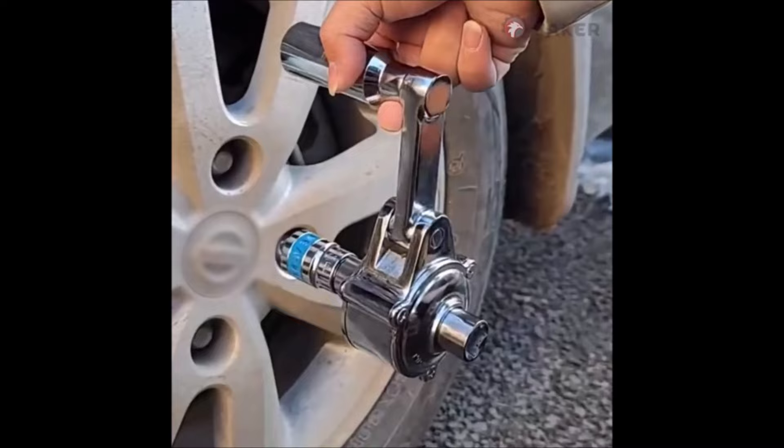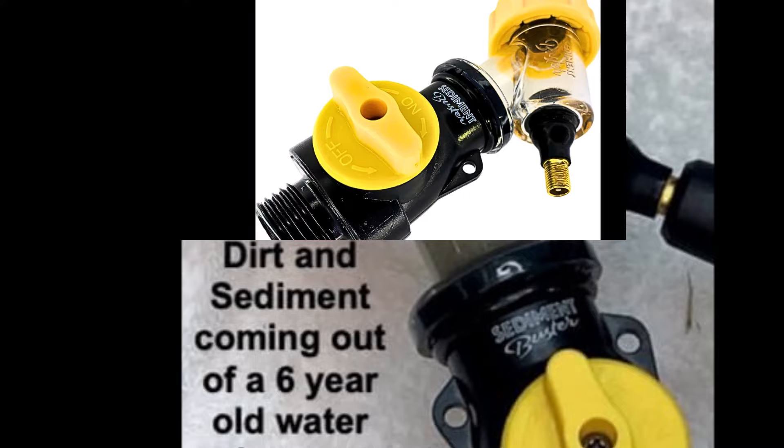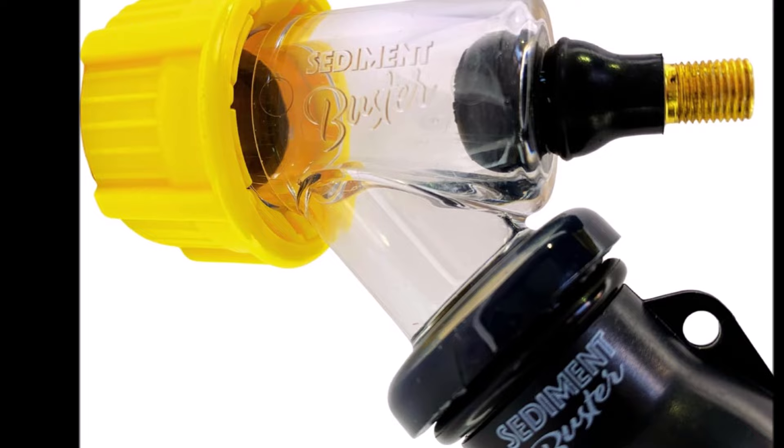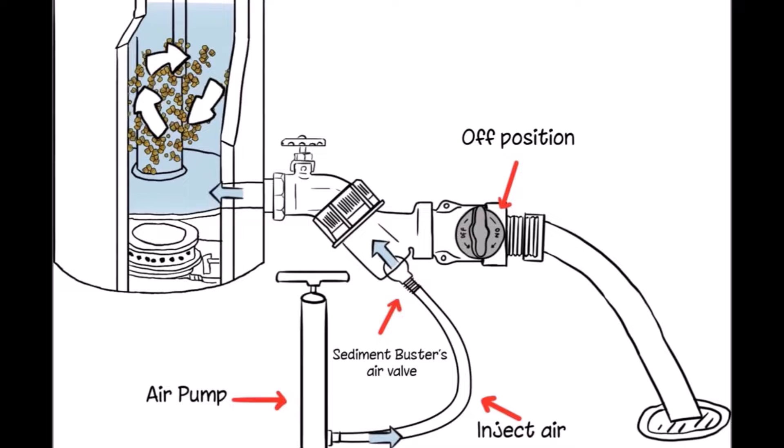Number one: introducing the hot water heater cleaning, draining, and flushing tool — a groundbreaking solution for maintaining your electric or gas water heaters. This all-new patented tool is designed to tackle stubborn clogs, stir up sediment, and efficiently remove dirt from your water heater tank. Featuring a patented air injection process, this tool stirs, lifts, and removes sediment just like stirring a glass of sugar water, ensuring a thorough cleaning process.